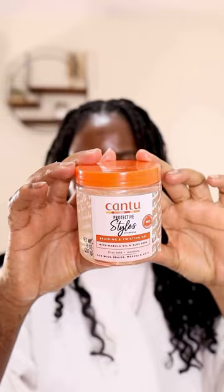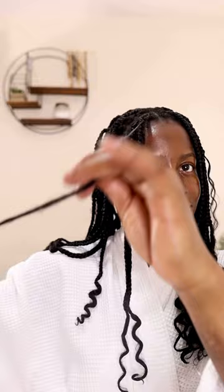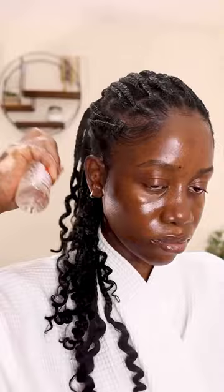Then I went with the braiding and twisting gel, applying it especially on the curls to make everything look sweet and sleek. After that I packed my hair and applied the gel on my edges as well — I think this actually held my edges very well considering how thick they are.